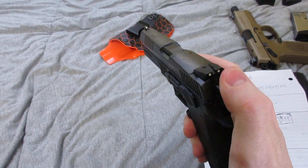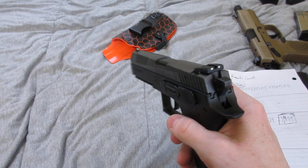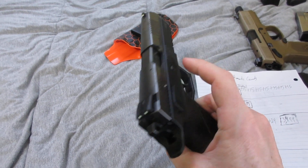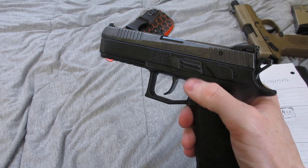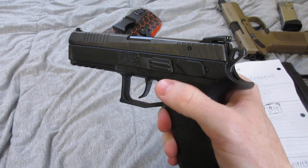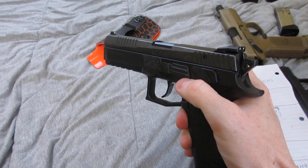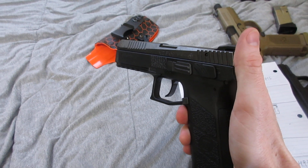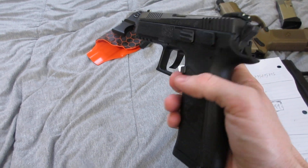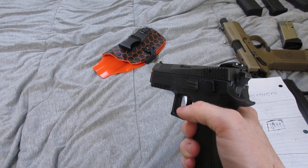It has combat night sights that only glow when they're charged. It's double-action with a decocker only. Takedown is pretty simple — you just line up the notches, push on the slide release, pull the slide out, and it comes off. It's not too complicated.